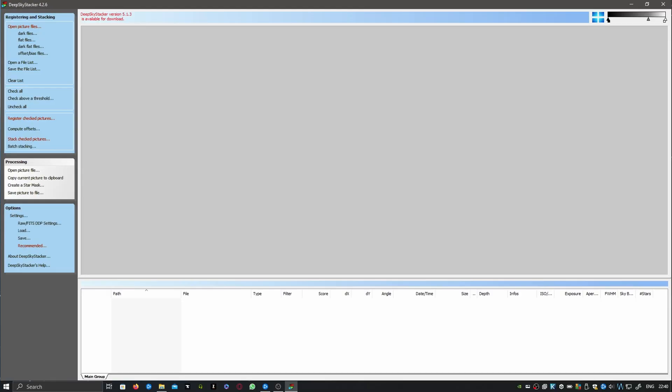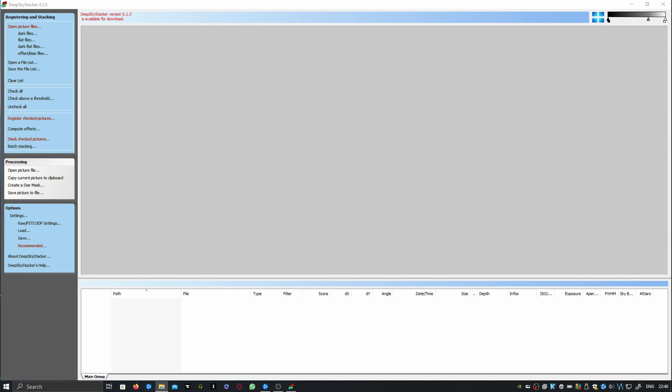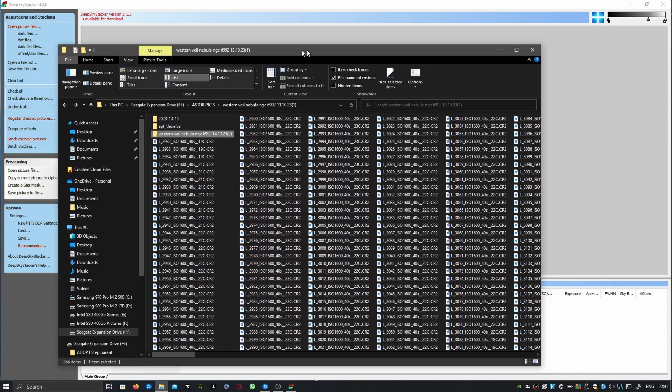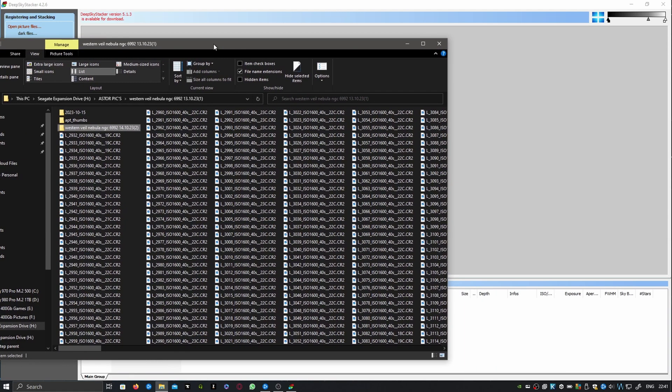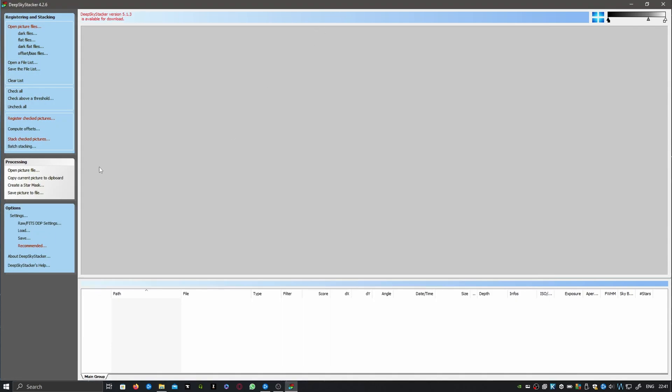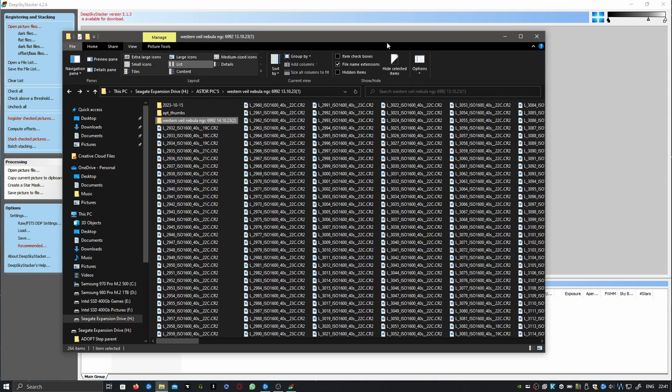Now we are on the computer going into the software. I ended up with 503 images of the nebula over a two-day period, plus the same amount of dark frames, bias frames, and so forth. I put all of them into AutoStacker and let that do what it needs to do — this did take the best part of an hour.